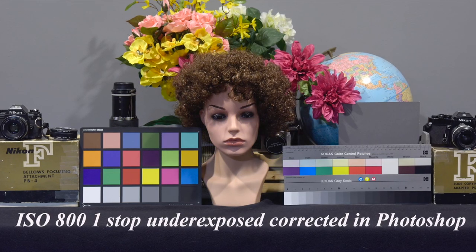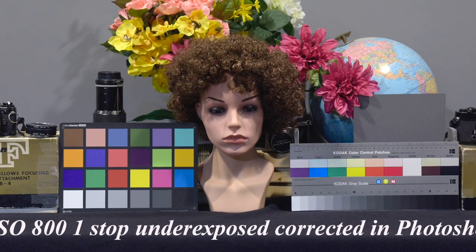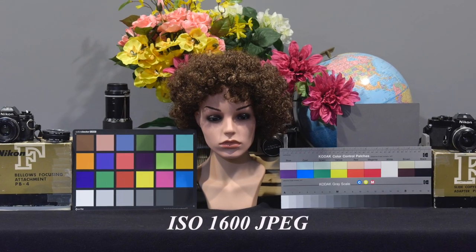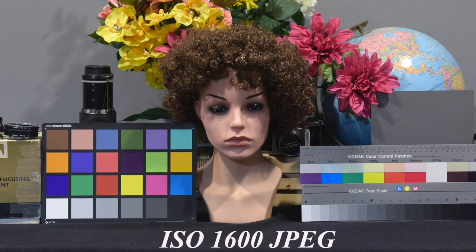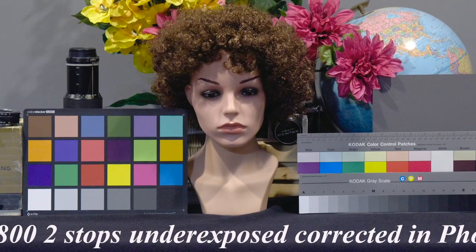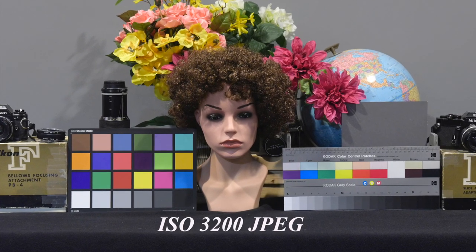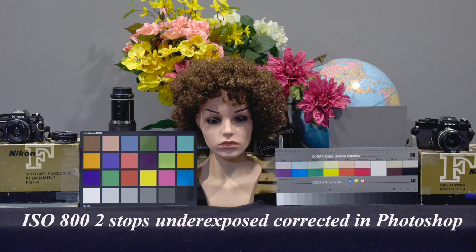I wanted to see what would happen if I shot at ISO 800 but underexposed one stop. I then corrected the exposure of the JPEG in Photoshop, and it's very close to the image shot at 1600. Then I underexposed by two stops, and after correcting the exposure in Photoshop, it compared well to the image shot at 3200. So if you accidentally underexpose, don't worry too much — you can correct the exposure in your photo editor without a big gain in noise.